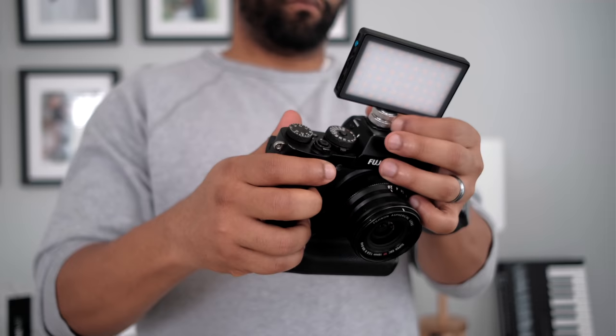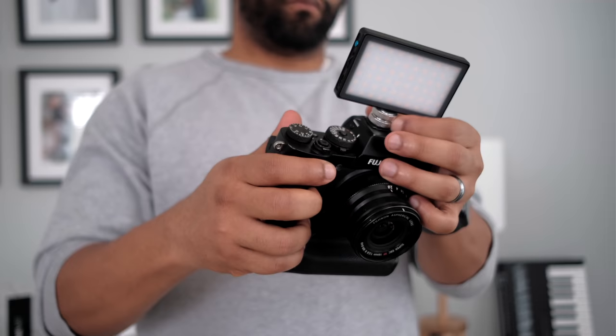Outside of that, the only other thing I would recommend is possible lighting. I love the Lume Cube — if you need just a little bit extra splash of light, the Lume Cube is a great way to do that, and they're not very expensive. If you want to get a little bit more intense with filmmaking, that's where you can look into getting a gimbal. But with decent IBIS and steady hands, hand holding everything should be just fine.